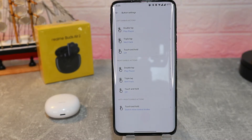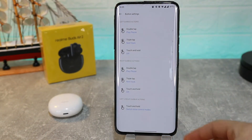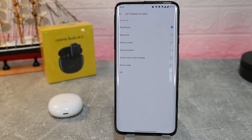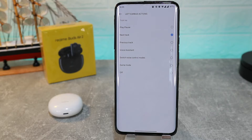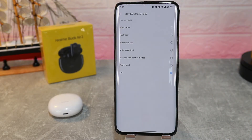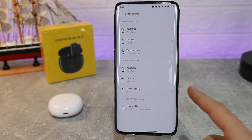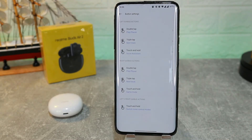We can also customize the buttons. For the left earbud action, we have double tap, triple tap, and touch and hold. With the left earbud, double tap is play or pause — we can change that or even turn it off. Triple tap we saw plays the next track. Touch and hold is currently turned off, but we can assign something to it and customize it.